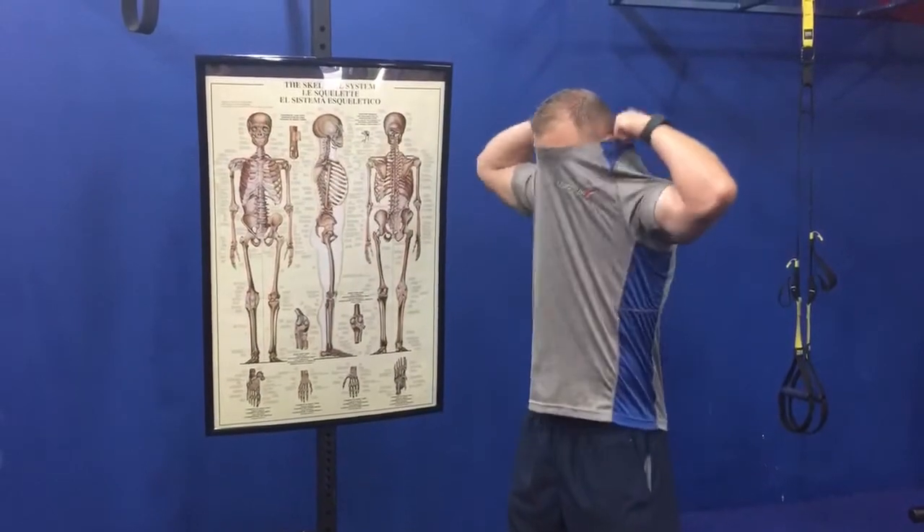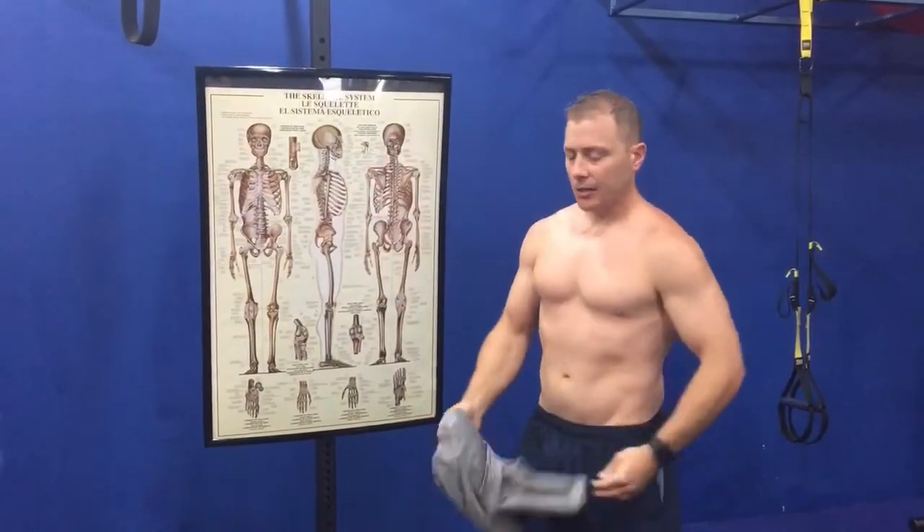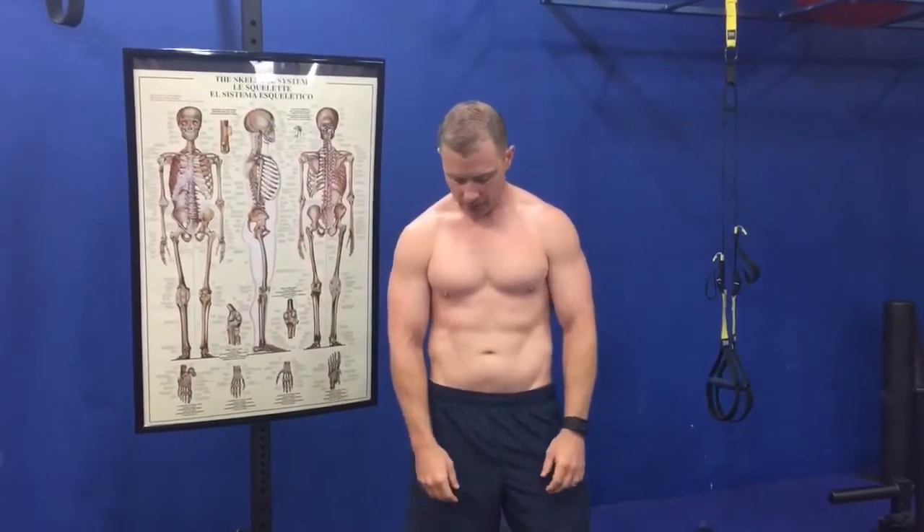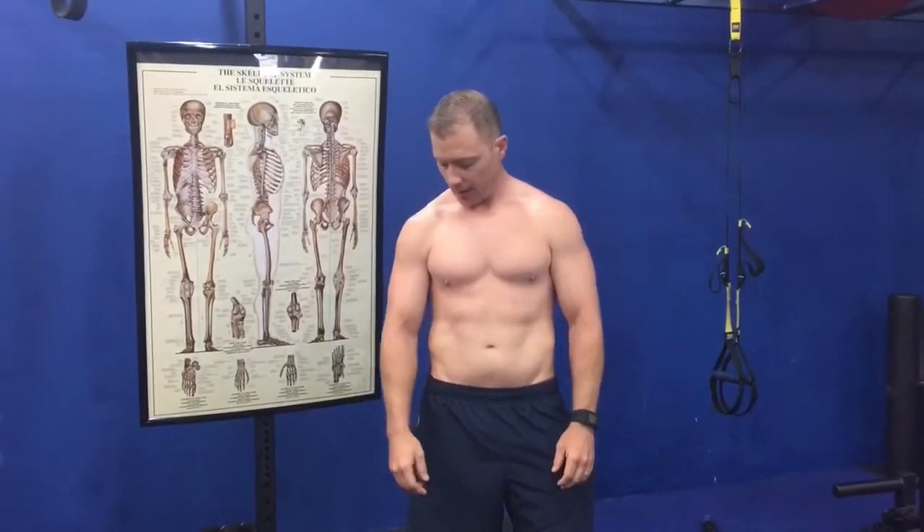Look at the gap between your arms and your pelvis — the crease of your leg. If one side is really close to the pelvis and the other side has a larger gap, shift your weight until you find that the gap is equal on both sides. Now I've done this myself — I used to stand on my right side, and you can clearly see this arm is closer than my left.